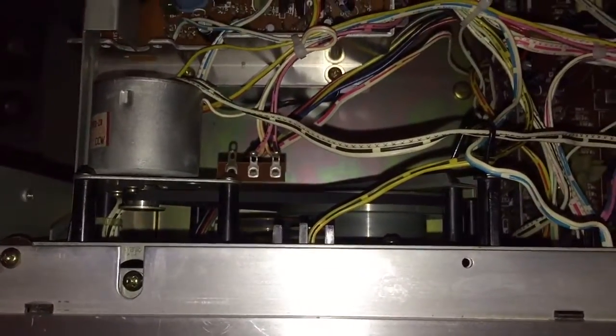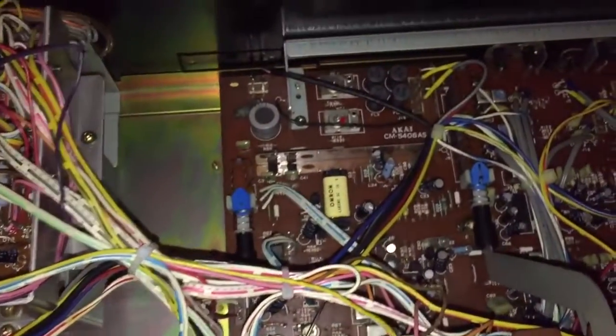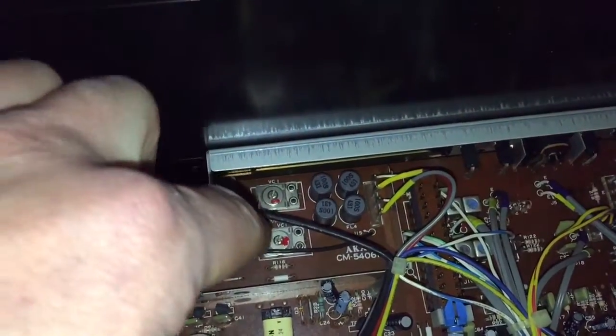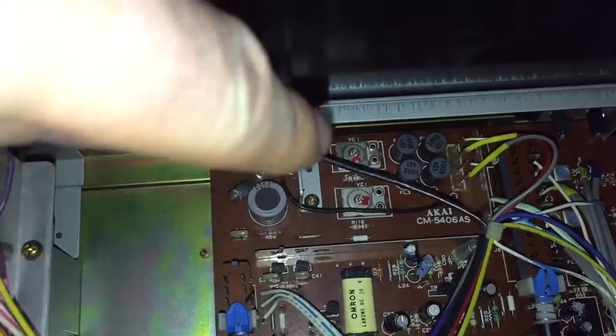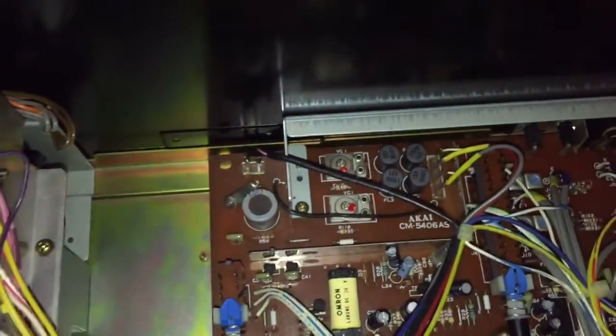The next job, once I set it up with the hi-fi, was to adjust the bias. Now the master bias for type 1 cassette — I need to be careful there, I've got this live and I'm so close to the mains. That is the master bias for the right channel and the left channel, so that is for the type 1 position.